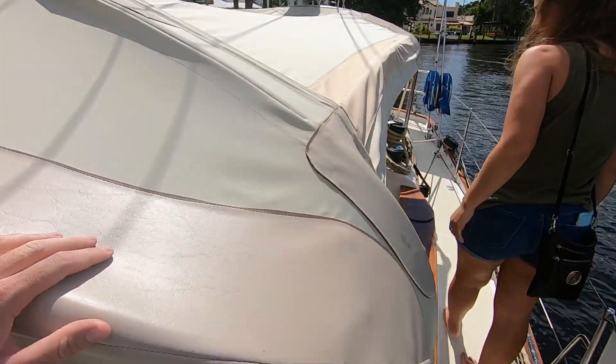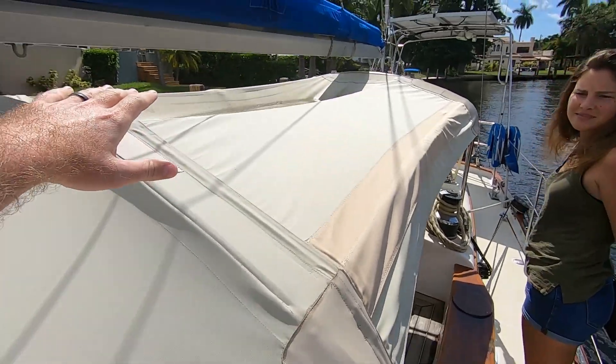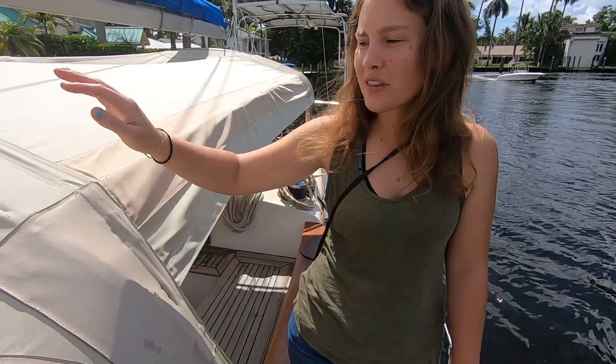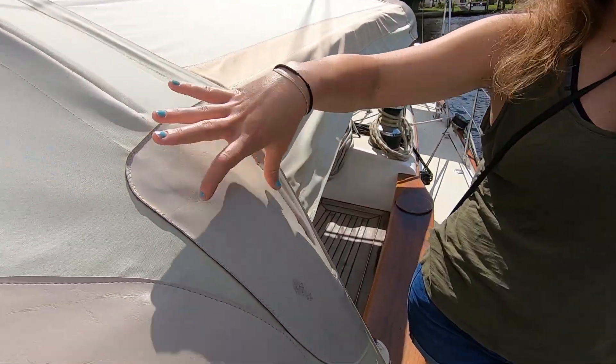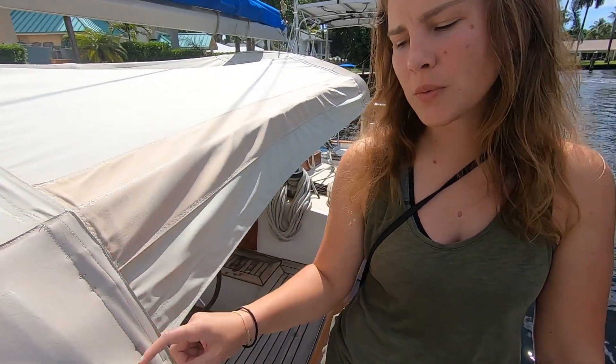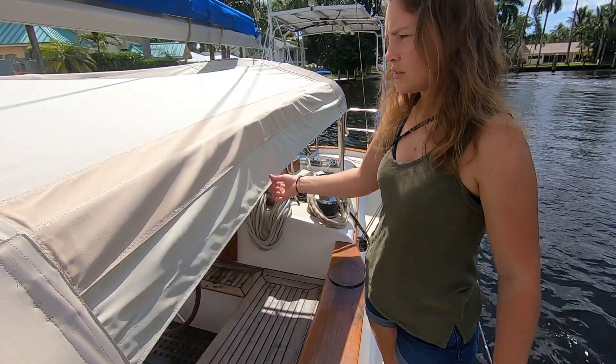Really nice dodger, integrated with the bimini. A little bit of water up there because it just rained. They doubled up and put a vinyl over it where it's got a hard bend or where it could tear — this is probably more durable. Good idea.